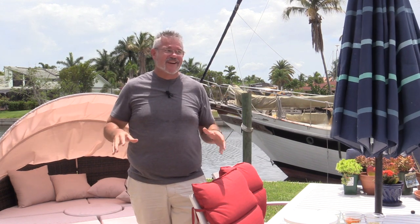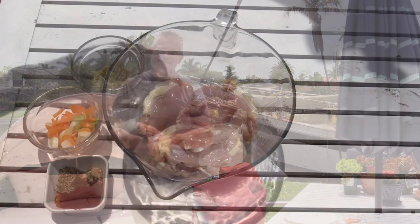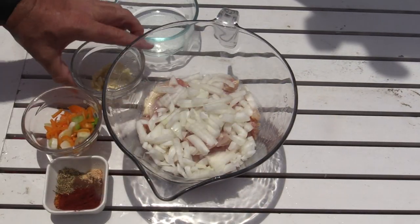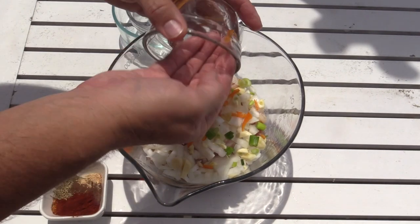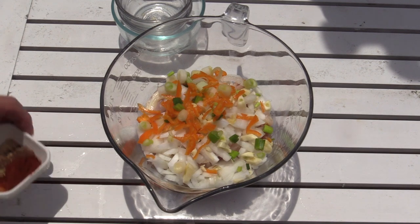Forgive the last couple of scenes where we were doing this inside on the patio — typical Florida. As soon as I started getting all the ingredients out, it started raining. As you can see, it lasted about 10 minutes but it's now stopped, so I moved everything back outside. It's certainly better light out here. Let me show you how we mix up all those ingredients.